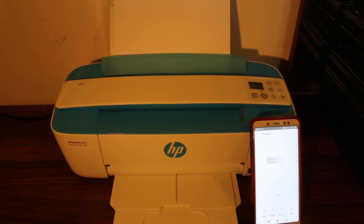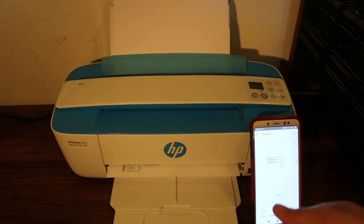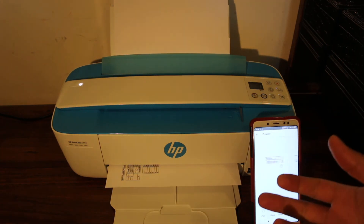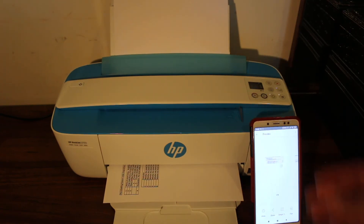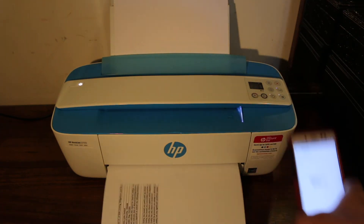You can see that scanning and printing work differently on this printer. When scanning, you have to hold the page in place. Printing is much easier — you just send the command and it starts to print. Now I'll show you how to do copy.